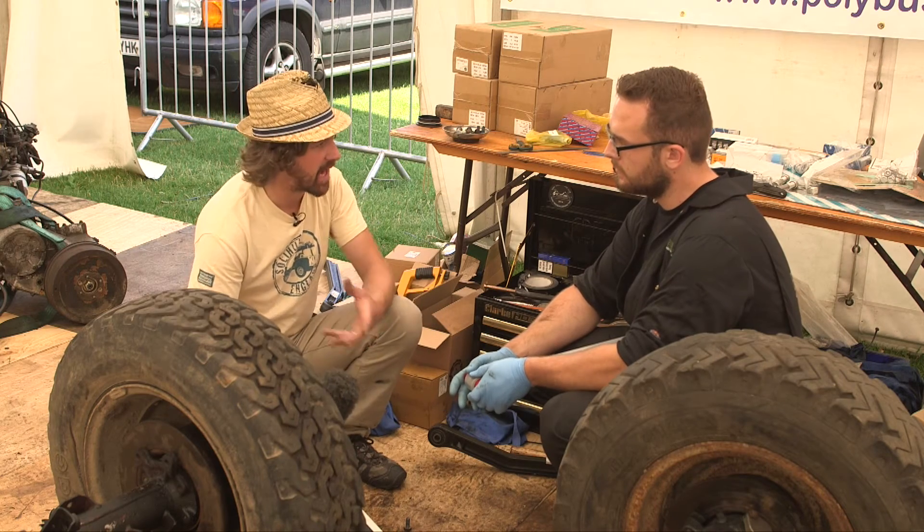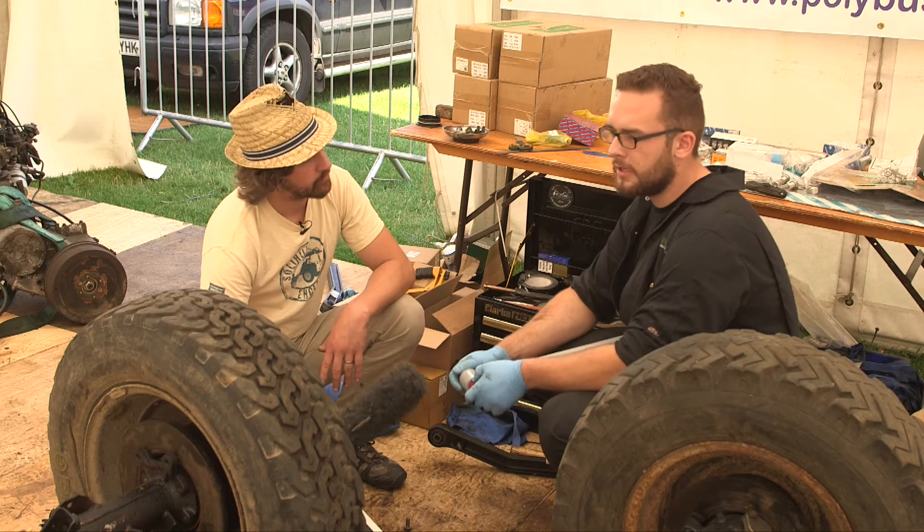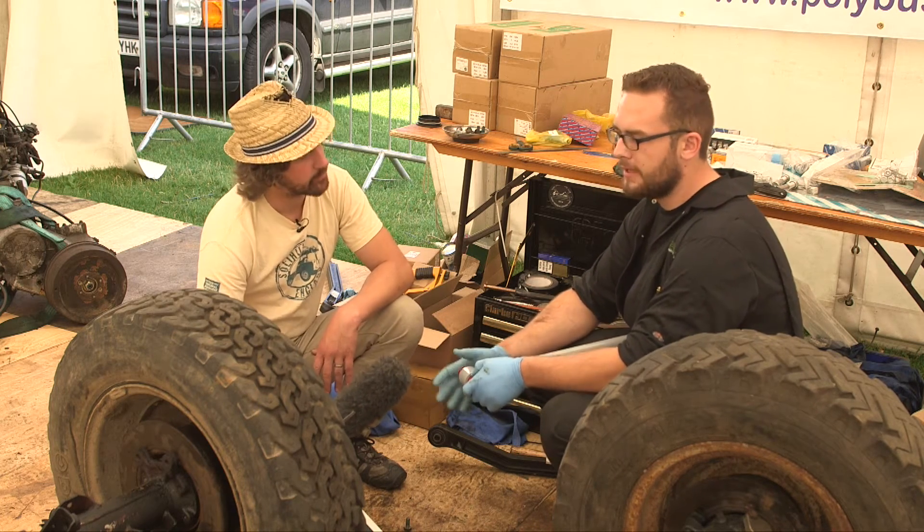I'd strongly recommend as much preparation as you can. If you are doing it on your own vehicle, just a couple of days beforehand, go out and soak everything you can with WD-40 or whatever else you're using — all the bolts, all the nuts — and just try and get as much on there. Go out the next night and do it again, because it makes a huge difference. It really does. And then when you do come to it, you've got it there.